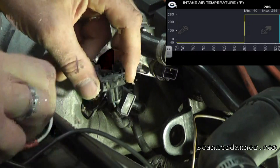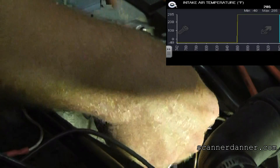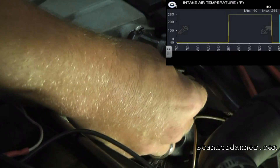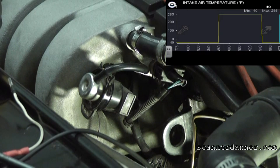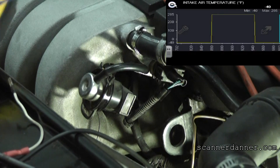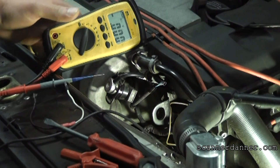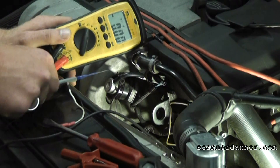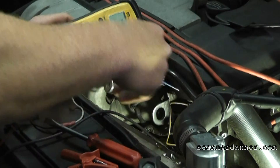Let me show you one other method using the voltmeter. Let's plug this back in. You can see scan data is still minus 40. Two simple voltage measurements is all we need to do. If you did not have scan data and all you had was a trouble code, you can still diagnose it. It's going to be back-probing both wires, one at a time.